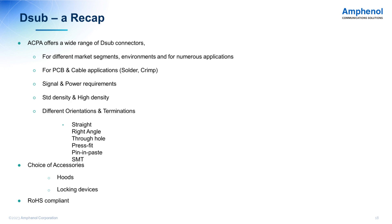ACPA offers a wide range of D-Sub connectors for different market segments, environments, and numerous applications, both for PCB and cable applications, for signal and power requirements, standard density and high density, different orientations and terminations including the recently launched SMT. And of course, a wide choice of accessories, hoods, locking devices, and dust caps. All parts are RoHS compliant.